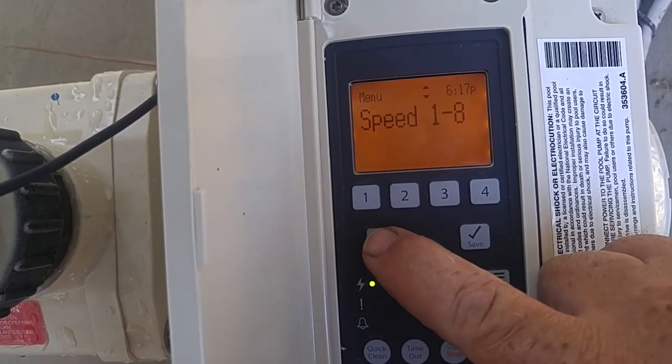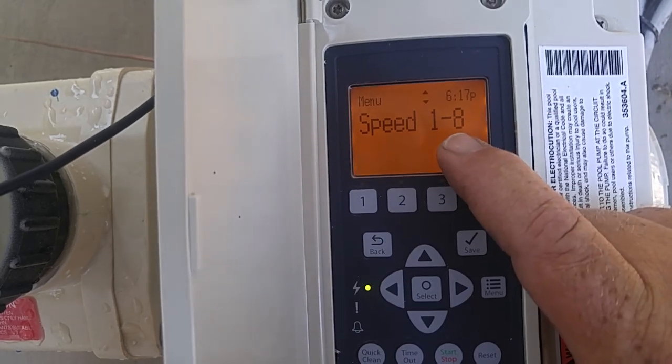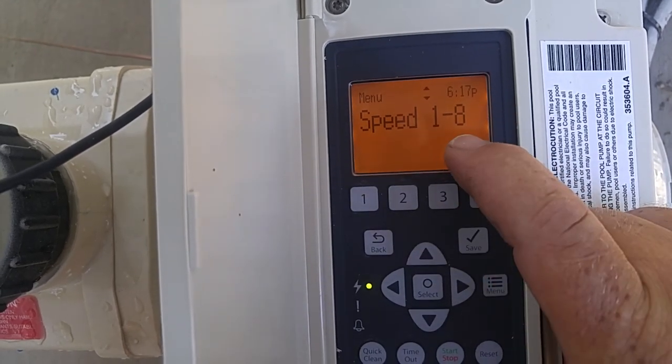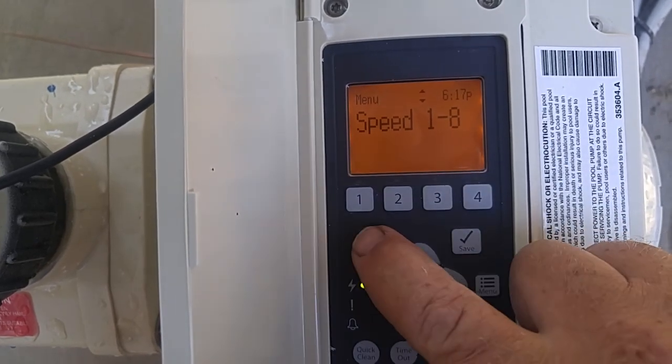Speeds one through eight — each of these speeds you can set on a timer, on manual, or on an egg timer, which will run for however long you've set it for and then shut off.